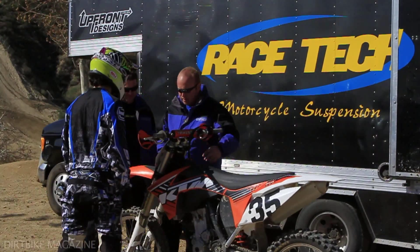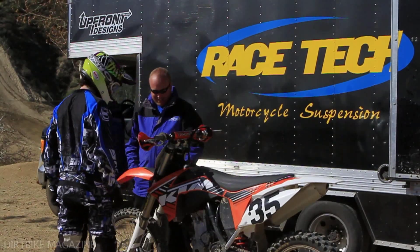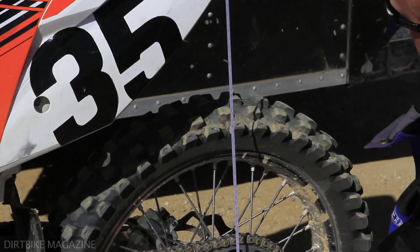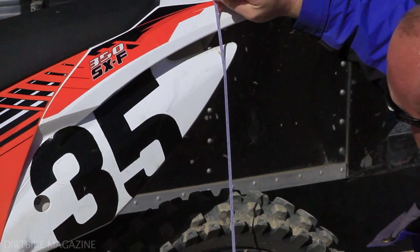First step would be to measure the bike on the stand. We'll measure from the center of the axle vertically to the fender, and we will get a number, for example, of 630 millimeters.